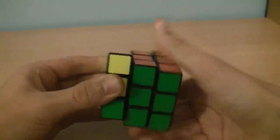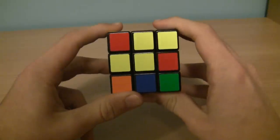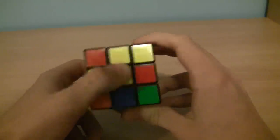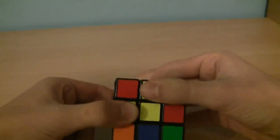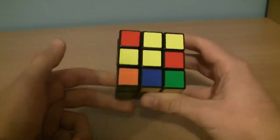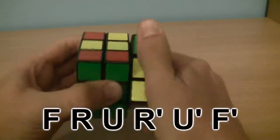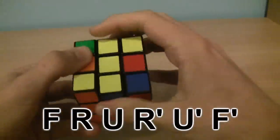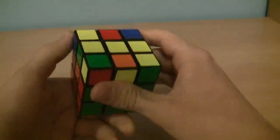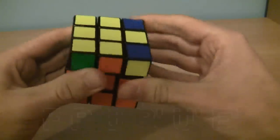And now the first two layers are solved. Now look at the top of your Rubik's Cube. We're just looking at the edges and the center pieces — ignore the corners and just look at the cross. You'll either have an L shape, a dot, a bar going horizontally, or the cross. We're trying to get the cross. Right now we have the L. Hold the L so that it's in the top left corner and do the algorithm: F, R, U, R prime, U prime, F prime. Now we have the bar. Hold the bar horizontally and do the same algorithm again: F, R, U, R prime, U prime, F prime. And now we have the cross.